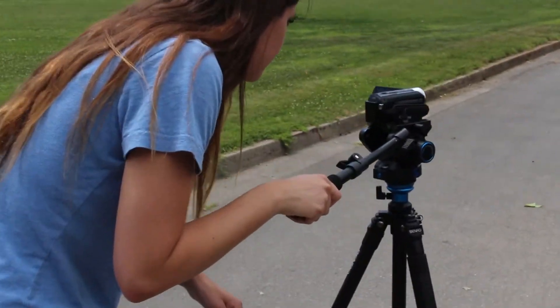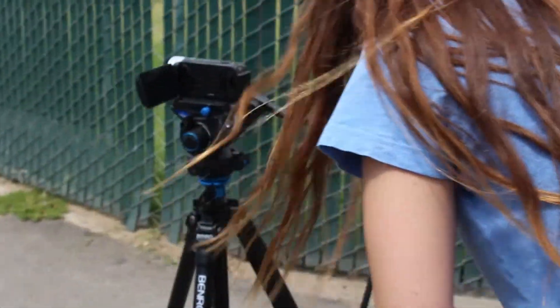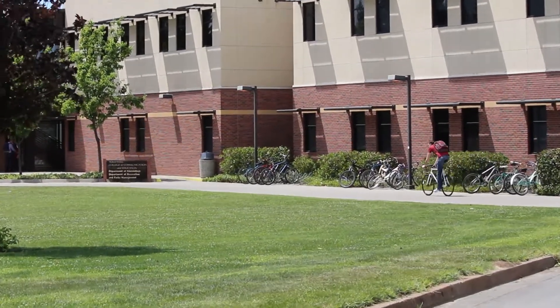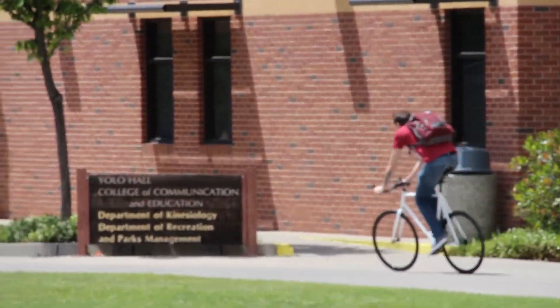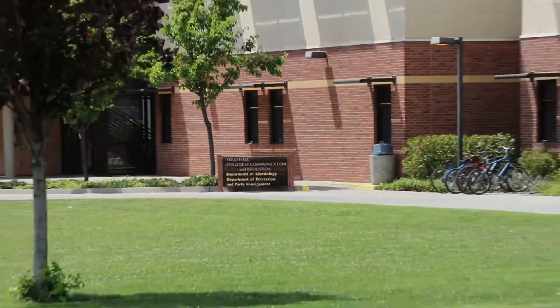At this point, your tripod should be set up and level and you can now begin shooting and have nice stable shots like the one at the beginning of the video, which I will show you once again right here. I hope after watching this video you have a better understanding of how to set up a tripod. Thank you.